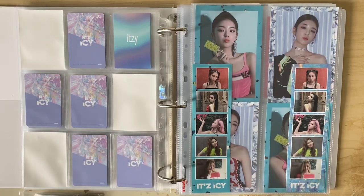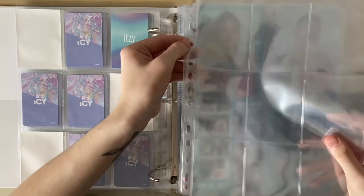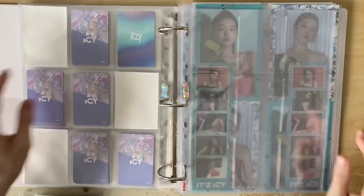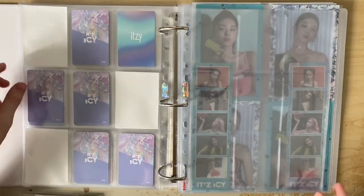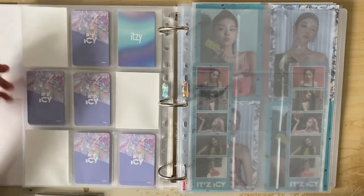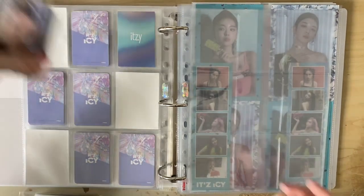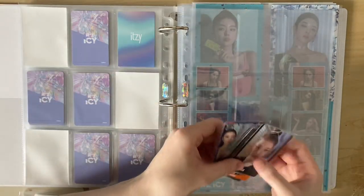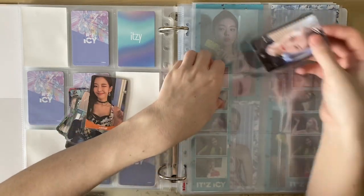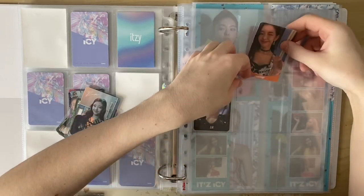Next I need to move on to 'It's Me', so I'm putting pages in - I've got enough pages for this and I'm going to restart how I laid it out. I wasn't the happiest with how it looked before. I'm doing something similar to what I did for ICY but differently, because we have unit cards this era. I'm starting with Lia - she now has her own page for her album cards, with her collection finally finished. I'm doing it in order in the middle, just her solo cards: first the 'It's' version, then the 'Me' version.